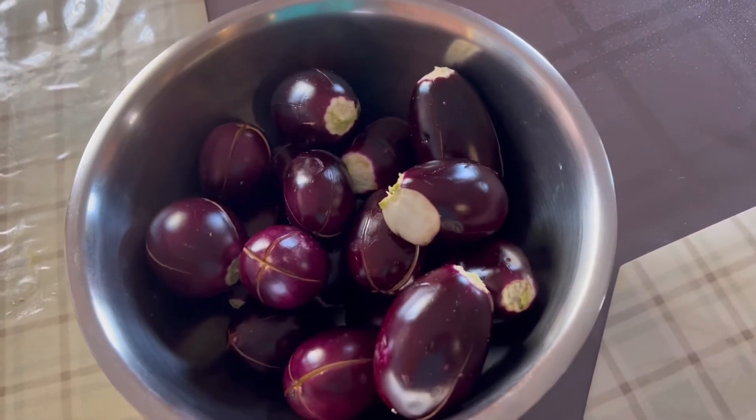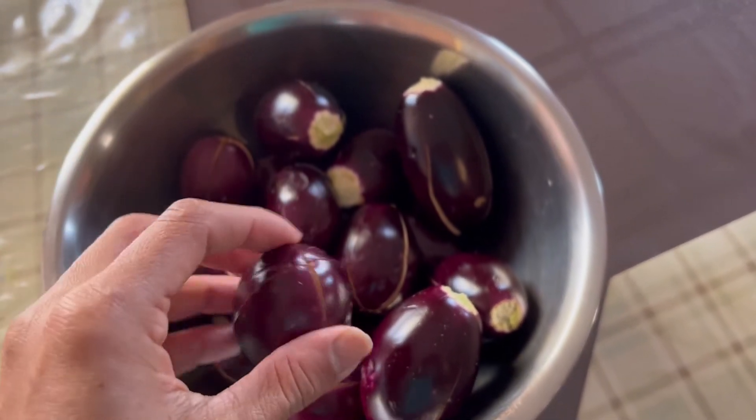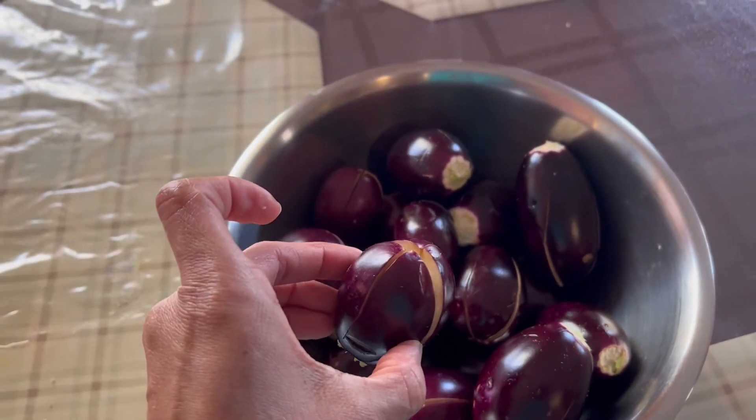Let's get started with our recipe. I have baby eggplants here which I washed, removed the stems, and chopped into four sections at the base to get them ready.